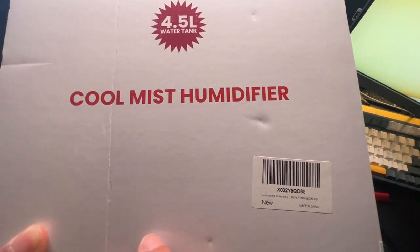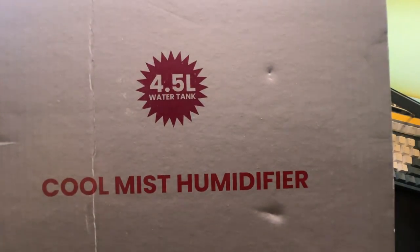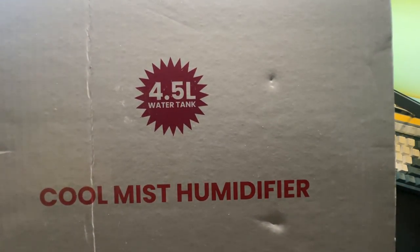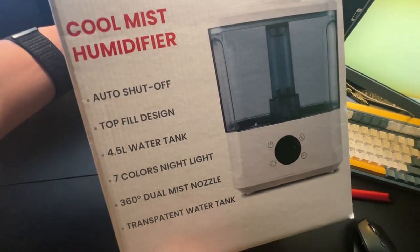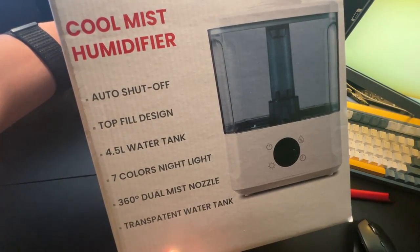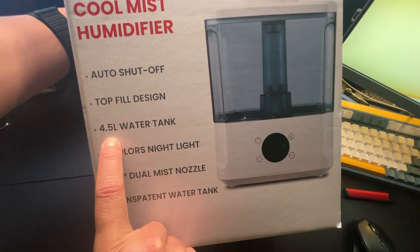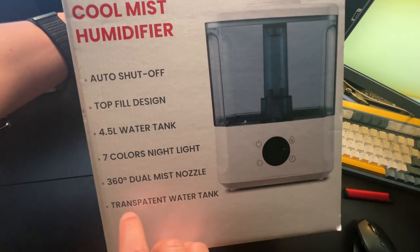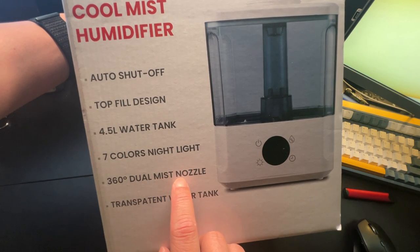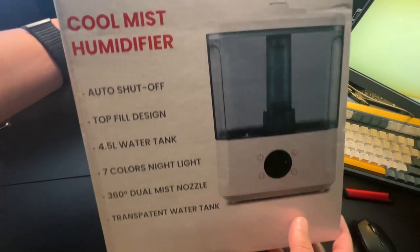Hey, how's it going? So today we're unboxing this cool mist humidifier. It will be a 4.5 liter water tank system. On the side you'll see it does cool mist, it has auto shut-off, top fill design, again a 4.5 liter water tank, seven colors nightlight LEDs, a 360 dual mist nozzle, and as you can see it has a transparent water tank.